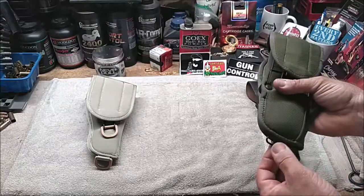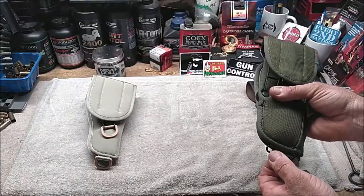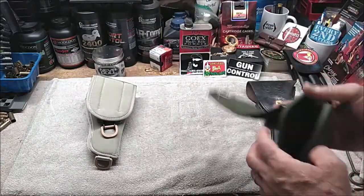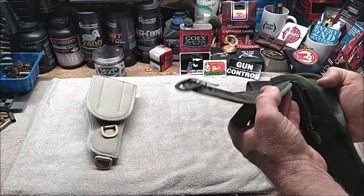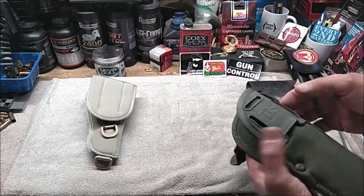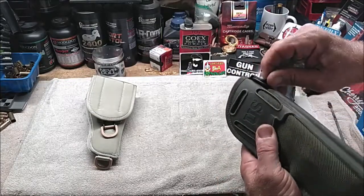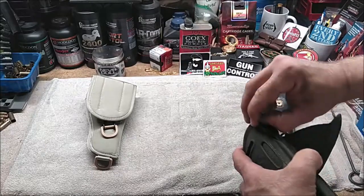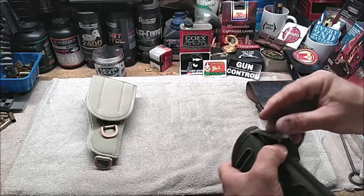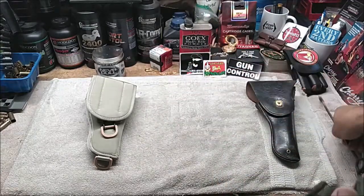You can put a lanyard strap around your leg. There is a drop leg attachment for it, although I believe that's not military issue — it is available. You can remove the flap altogether if you want, and you can put a thumb brake on here, which is available aftermarket as well. The holster also comes with a plastic cleaning rod for use in the field when you don't have access to your standard cleaning rod.